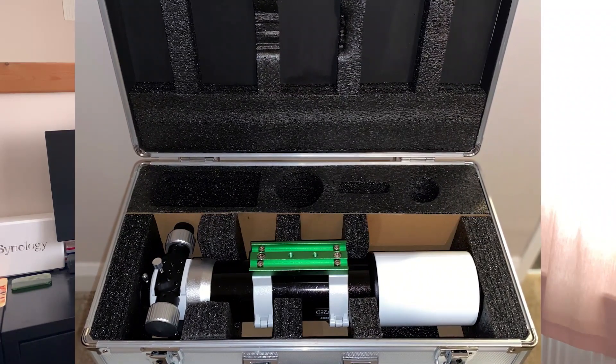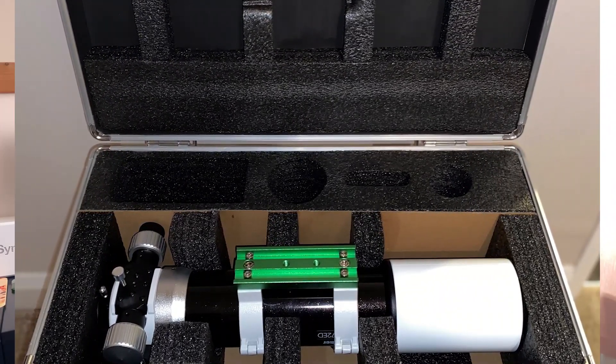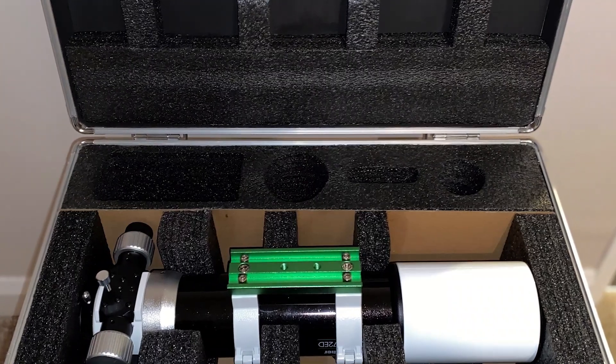It comes with an aluminium carry case, which is great because you can fit your accessories in there like your field flattener and filters. It's ideal if you're travelling and worried about damaging the telescope. If you're like me and tear your telescope down regularly because you've got nowhere to store it, having a nice hard case just offers that peace of mind rather than having it tucked away in a corner with bubble wrap.